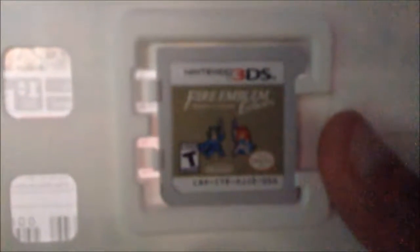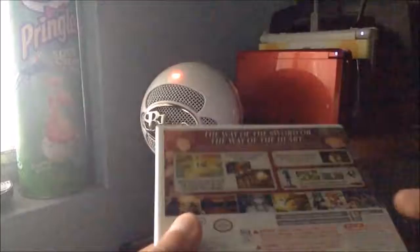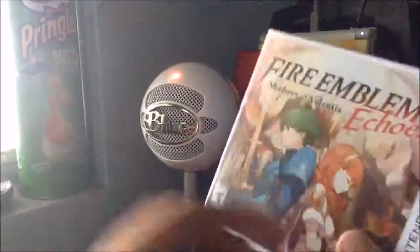We do have the game card inside there, as usual. We have Alm and Celica — the main characters — shown as 8-bit sprites on the insert. We also have the game manual. Nothing much else of interest, but that's what's included.